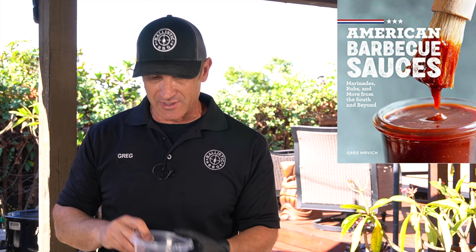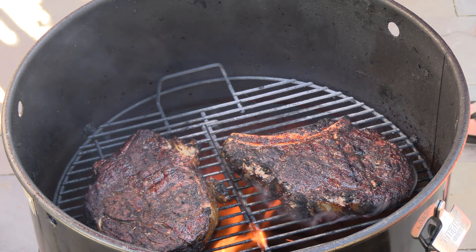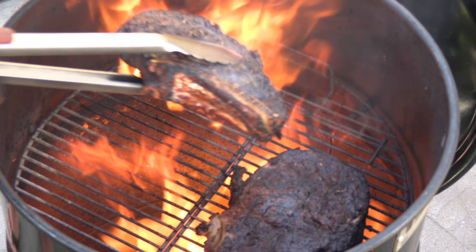Pit barrel's ready — it is blazing. The steaks are all rested. I blotted them with a paper towel just to get the excess moisture that rose to the surface. And let's get these bad boys on.